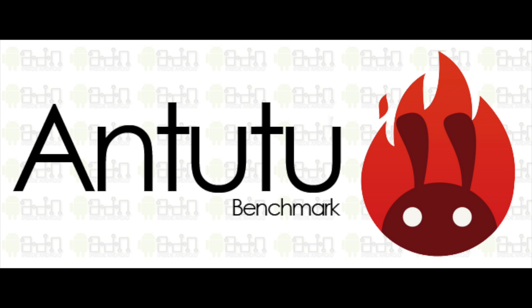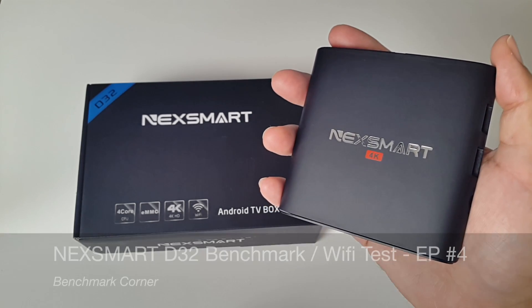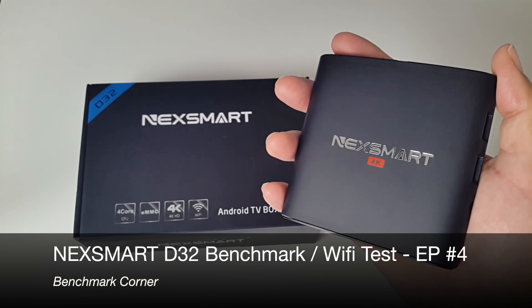For these videos I'm going to be using Antutu Android benchmarking software. So today I'm going to be benchmarking the Nexsmart D32 Android TV box.